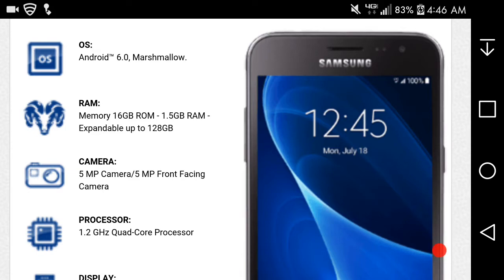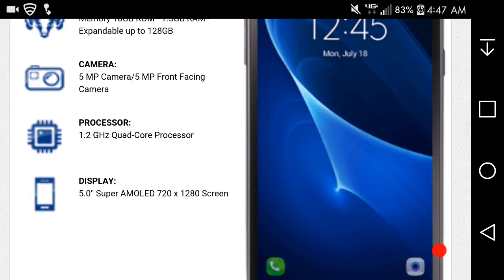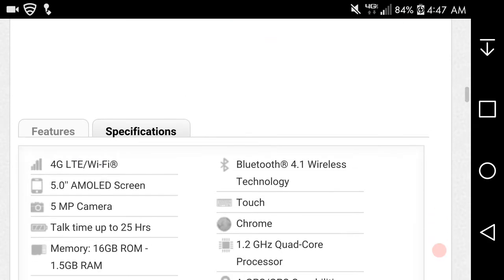The OS on the Galaxy Sky is Android 6.0 Marshmallow with Samsung's TouchWiz on top. RAM is 1.5 gigabytes as I mentioned. It has 16GB of internal storage with a microSD card expansion slot. There's a 5 megapixel camera. The processor is a 1.2 gigahertz Snapdragon — probably a Snapdragon 210. The display resolution is 1280x720 at 294 PPI. That covers the features and specifications of the phone.